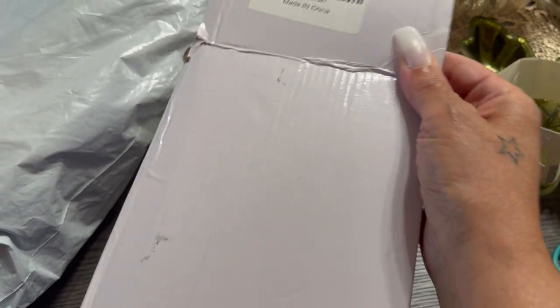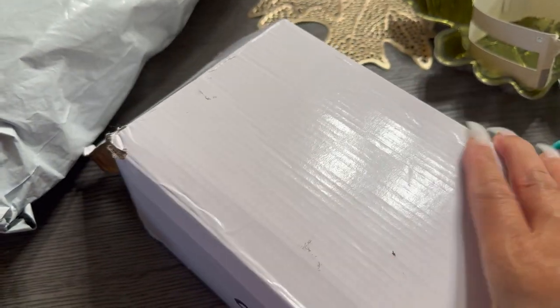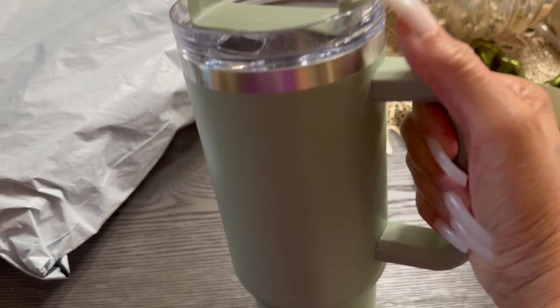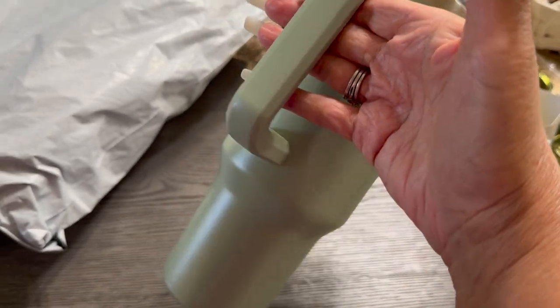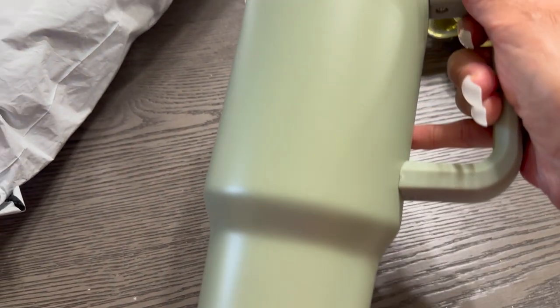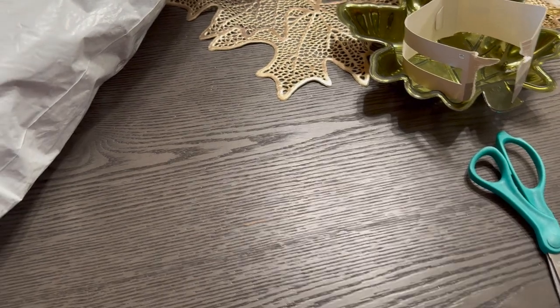Now this box here I got from Temu — I've already opened it up. It is a tumbler water bottle, supposed to be stainless steel, and it's 40 ounces. I think it looks cute. I chose green — on camera it probably looks a little lighter than it is, but it's more like an olive color green. The lighting might make it look a bit lighter on your end.